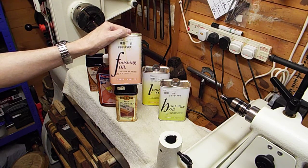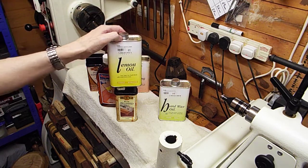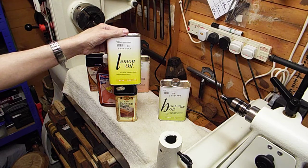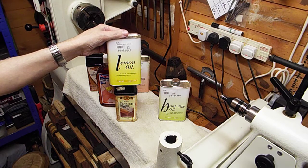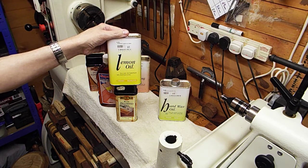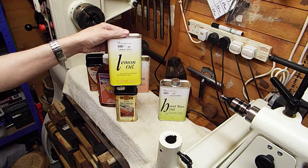I'm not sure if Chestnut finishing oil is available in the United States, but it is a good oil — keep an eye out for it. The next oil is lemon oil. This stuff used to be really expensive, but I'm glad to say it's come down in price. When you first apply it to your work, you get a lovely fresh lemon smell that will stay with the piece for maybe up to a couple of months. It's a nice touch if you're making a bowl for a loved one. The only problem is it leaves your work matte — it will not build to a gloss or satin sheen.